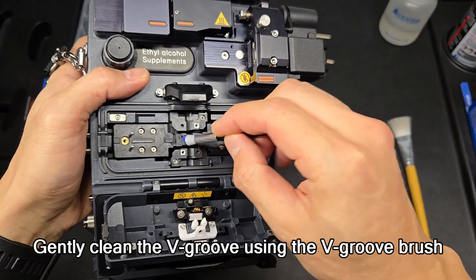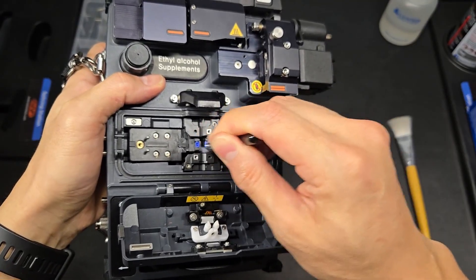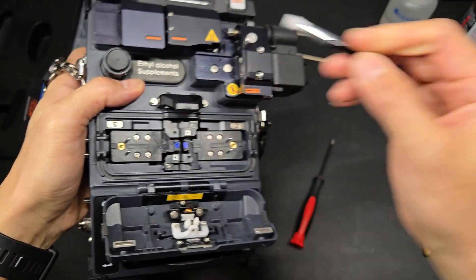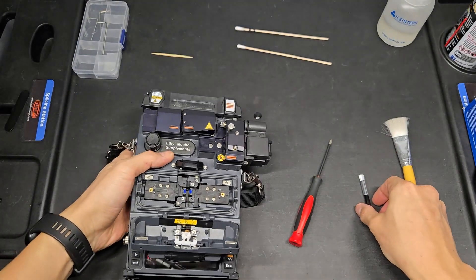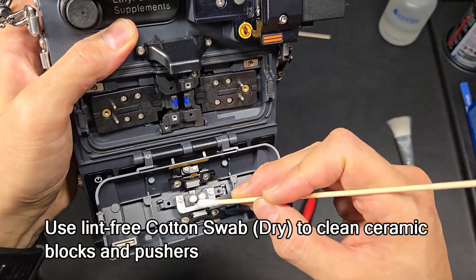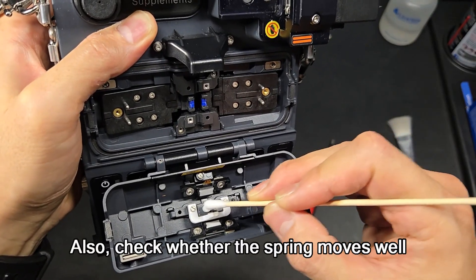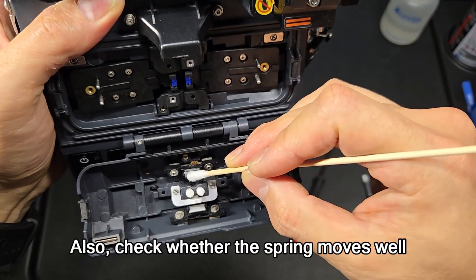Gently clean the v-groove using the v-groove brush. Use a lint-free cotton swab dry to clean ceramic blocks and pushers. Also check whether the spring moves well.